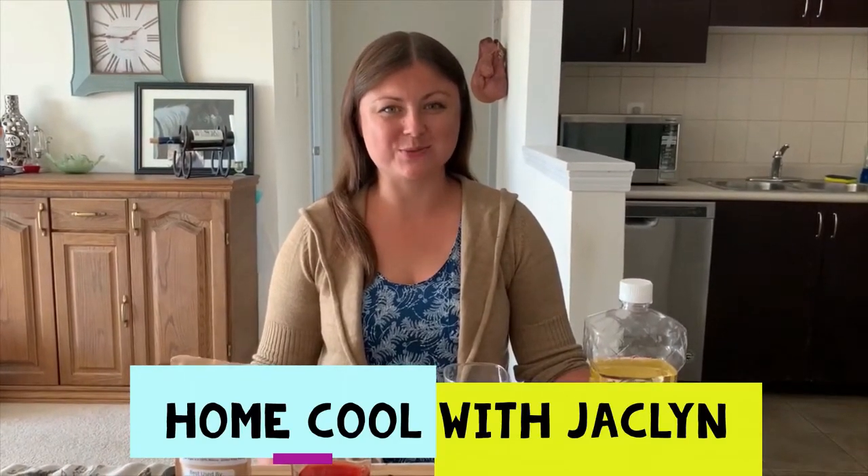Hi everyone, welcome back to Home Cool — cool things to do at home that's not school. Today we're gonna do another fun science experiment.